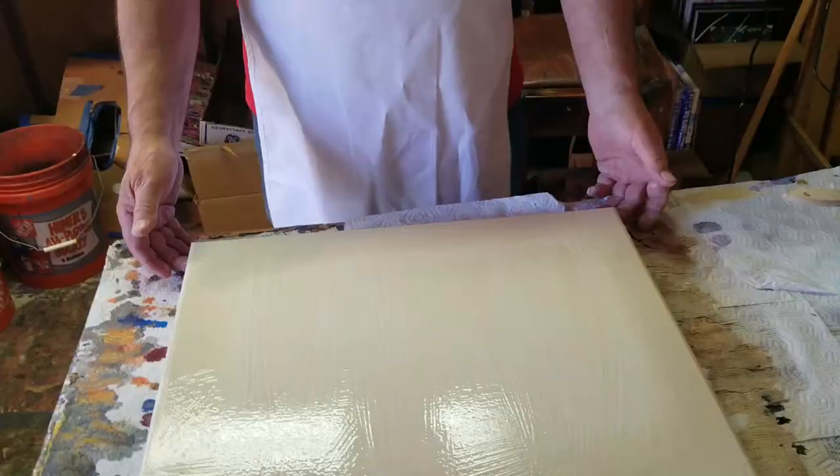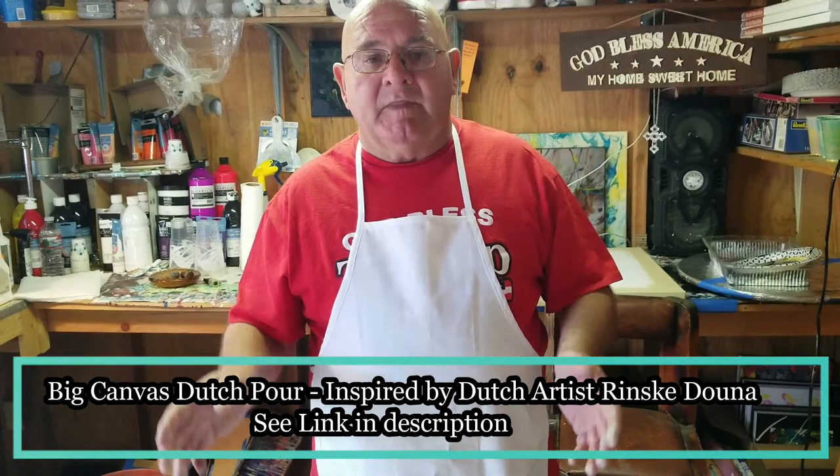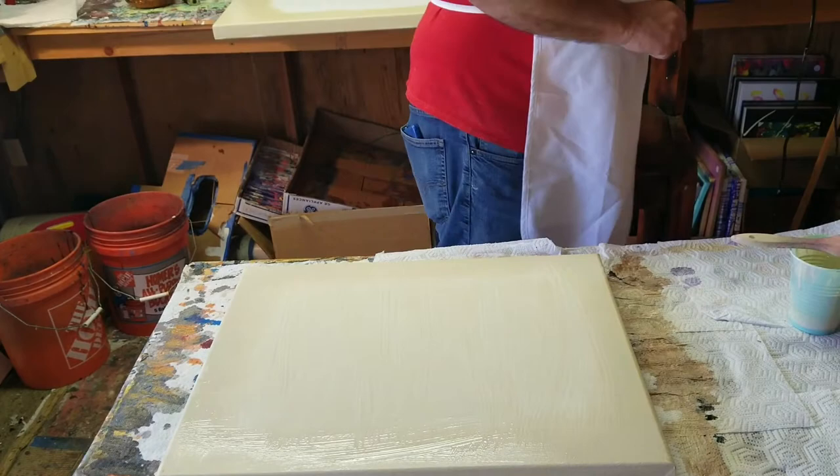What I'm gonna be doing is actually called a Dutch pour. I have no idea why they call it a Dutch pour, but that's just what various artists that I've seen on the internet call it as they're doing this. This is a Dutch pour and I'm actually gonna be blowing it out with a hairdryer.